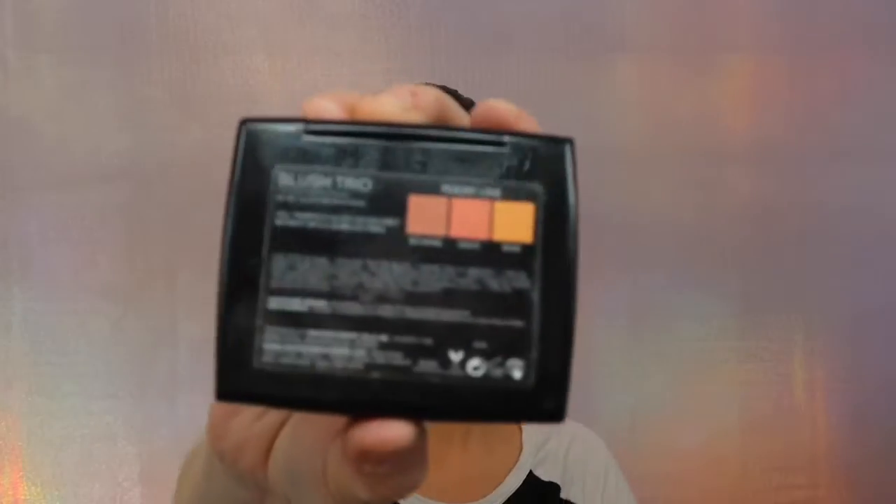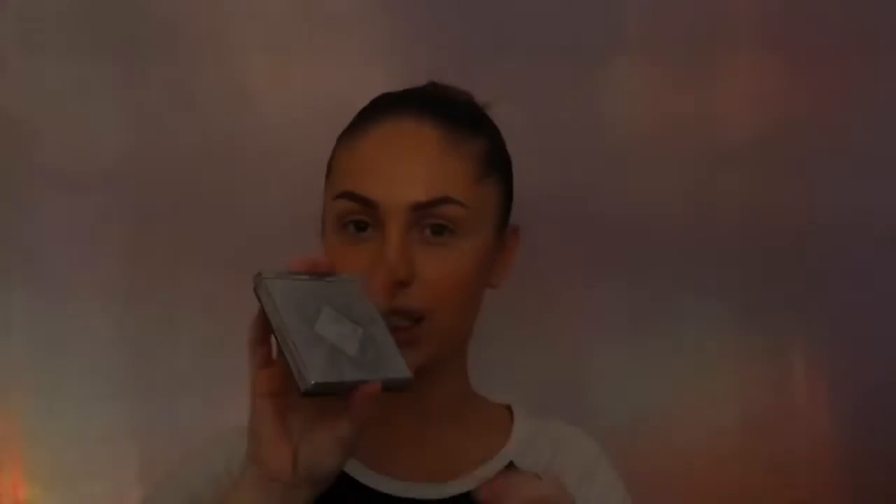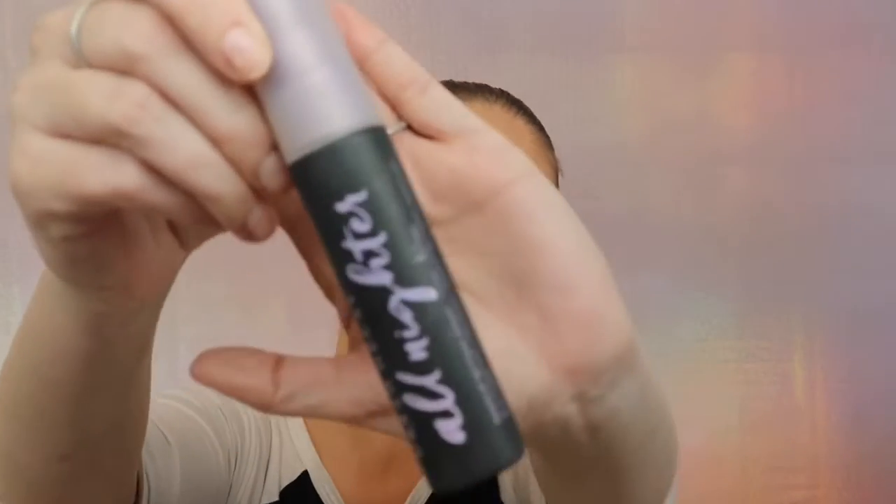For my blush today I'm gonna be using Anastasia Beverly Hills blush trio in Peachy Love, and I'm gonna mix all of these colors using a blush brush. For my bronzer I'm gonna be using Pur Cosmetics Crystal Clear highlight and bronzer palette — again mixing all the bronzer shades — and for that I'm gonna use the Morphe 515 brush. I always put bronzer everywhere I put dark contours, and I'm gonna set everything with Urban Decay All Nighter.